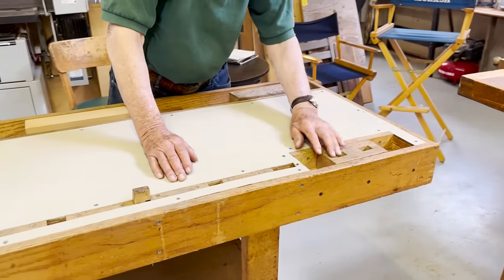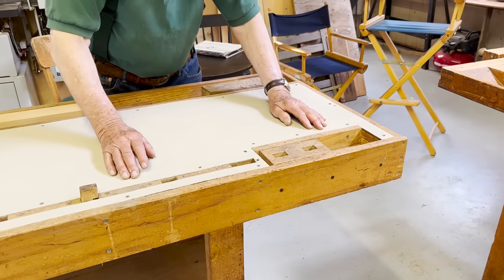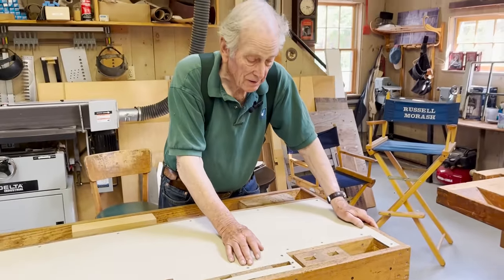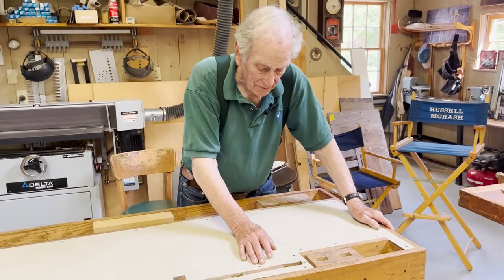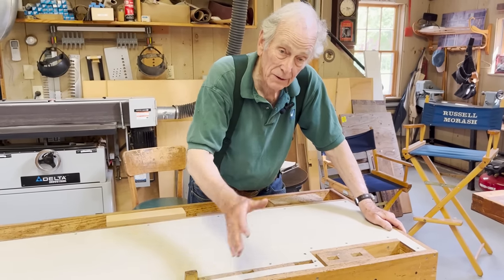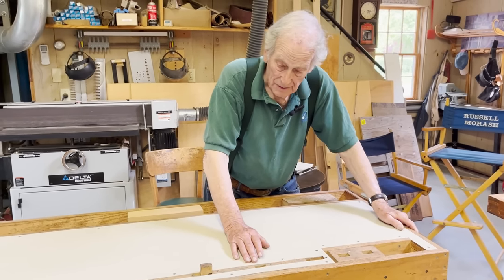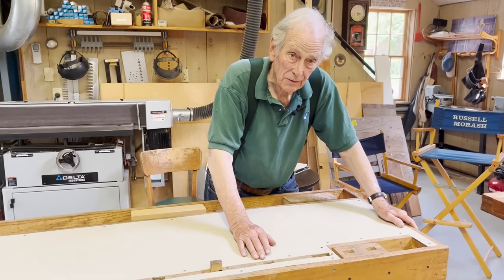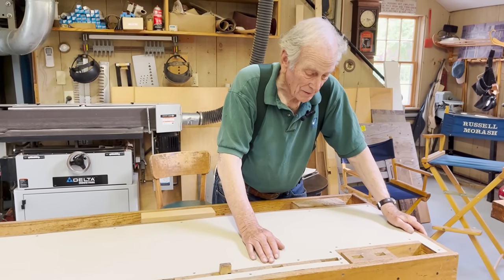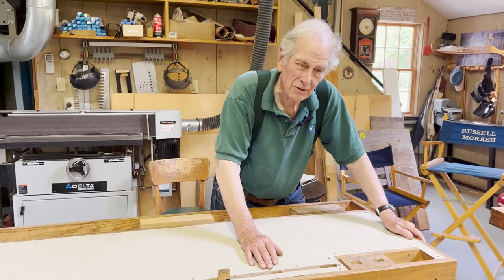We like it not for looks but because it's got that system of bench dogs I talked about earlier. It unfortunately doesn't have the vise — the main working part is here, but not the hole and the vise handle. That was given up to one of the other pieces we made. But you'll see more of that if you watch the video that Norm makes of how to build this workbench. From long experience, with a workbench like this, you could build all of the New Yankee projects. You should have a workbench like this to execute your finest pieces.